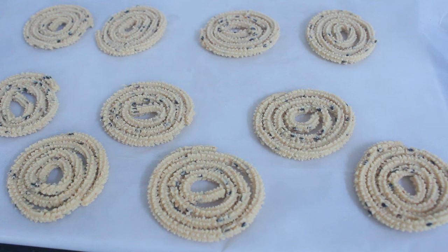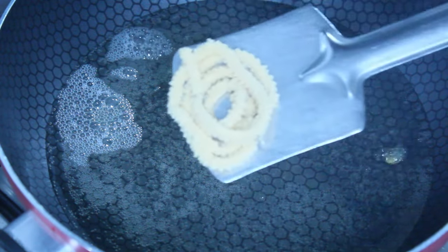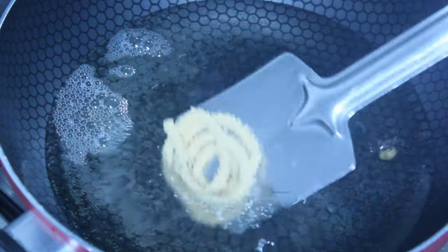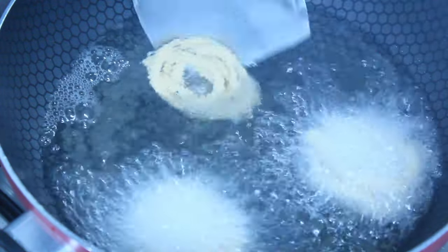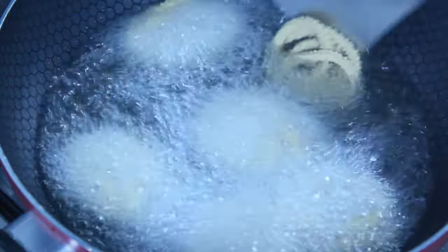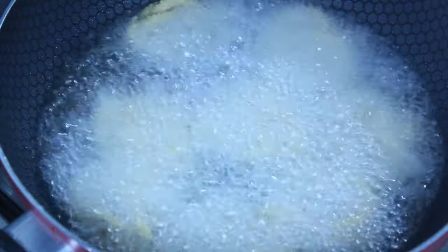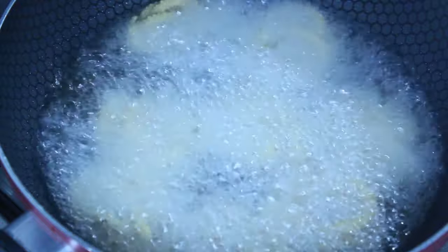Let's fry it in the pan. Now we fry it until brown. We fry it on the medium flame, then on the low flame, and on the high flame.